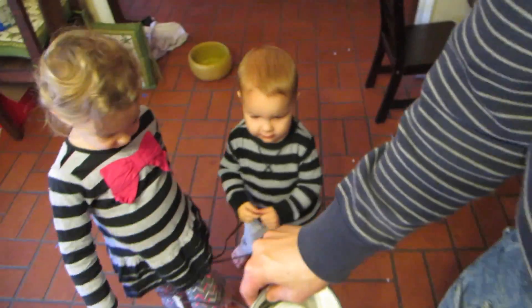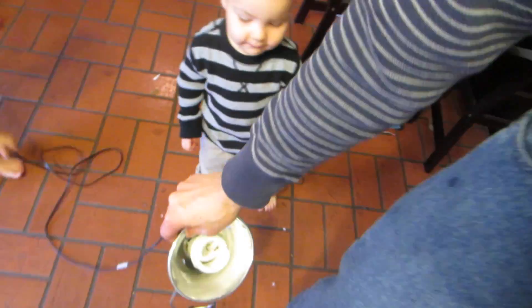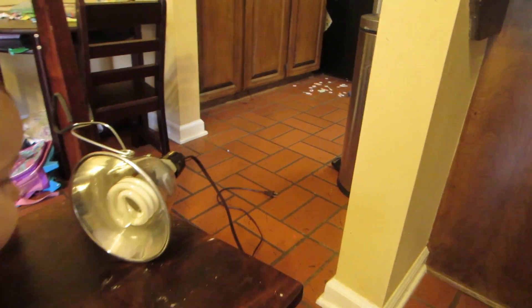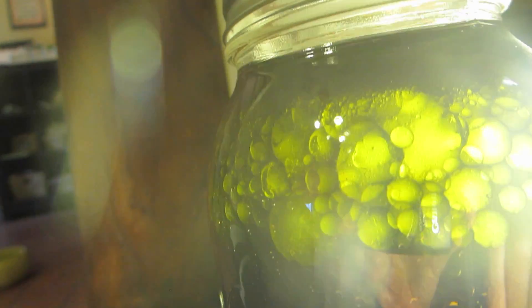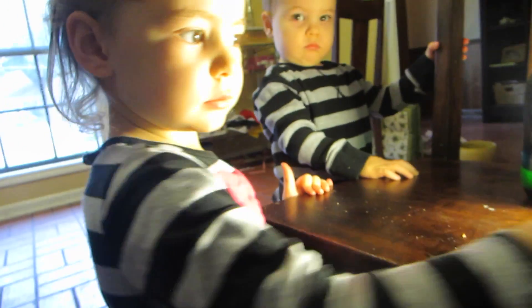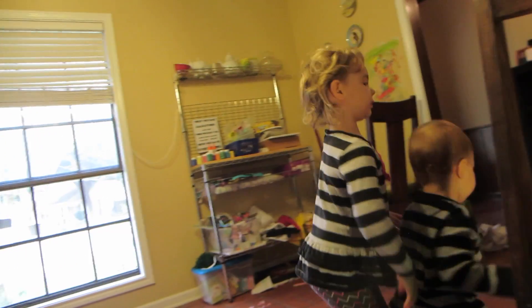We have our rainbow jar — hopefully it worked! We got a light clipped to the chair. We're gonna take our jar — whoa, you can see all the colors! Is that neat? Y'all like your rainbow jar? Y'all did a great job on those. Can I get a high five? Good job — science for the win!